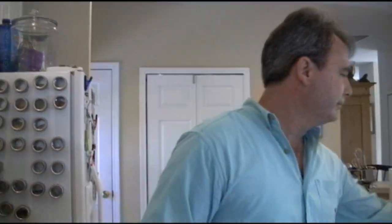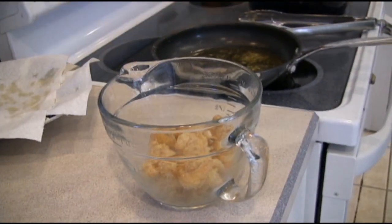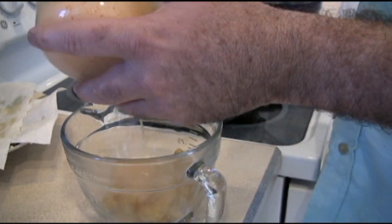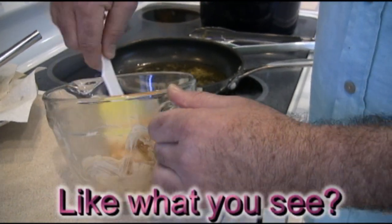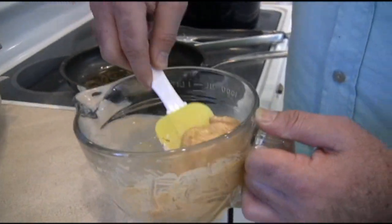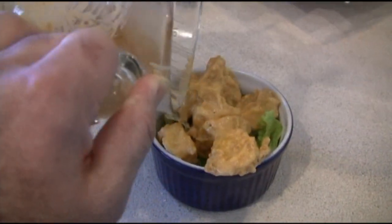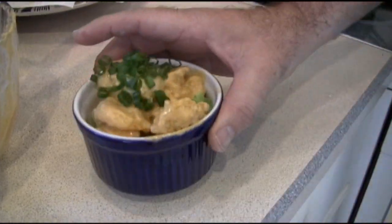Once they're drained on the paper towels, throw them in a bowl and pour our sauce — which we made earlier — right on top. Notice how smooth the consistency is. I like to use a rubber spatula to coat them, because a metal one might cut into the shrimp and hurt the presentation. Once the sauce is all over the shrimp, take your ramekin and stack them in nicely. Then pop the scallions we cut earlier right on top — and that's your Bada Bing Shrimp!